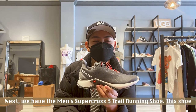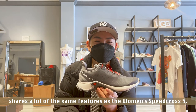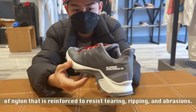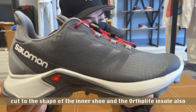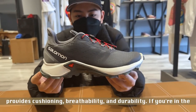Next, we have the Men's Supercross 3 Trail Running Shoe. This shoe shares a lot of the same features as the Women's Speedcross 5. One difference is the Ripstop fabric, which is a woven fabric made of nylon that is reinforced to resist tearing, ripping, and abrasions. Another difference is the Ortholite die-cut sock liner, which is cut to the shape of the inner shoe, and the Ortholite insole also provides cushioning, breathability, and durability.